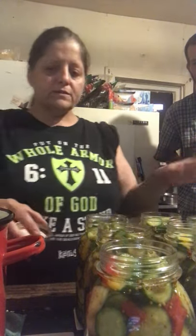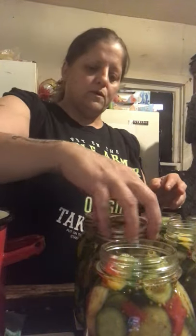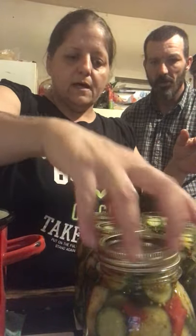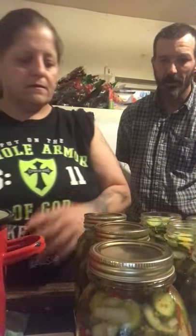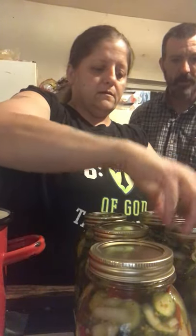Your jars should be clean and sterilized. When you put your lids on, you do not want to muscle them on — you just want them finger tight. If your husband's helping, don't let him put the jar lids on because his finger tight is not going to be the same as yours, and that will cause your lids to buckle. Look how beautiful those look. If you're a man, tighten it and then come back off of it a little bit.